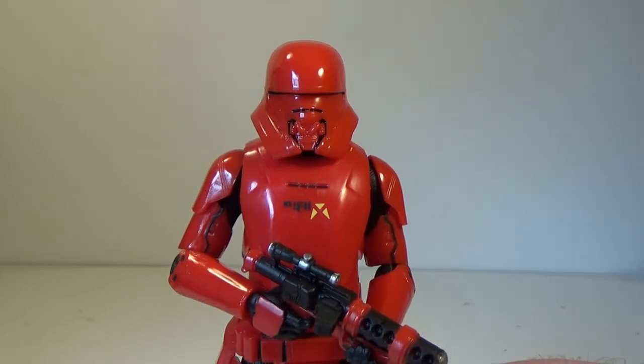Alright, we've got one more review to come — stay tuned for that. Let me know in the comments below what you think of the Sith Jet Trooper. Until then, may the force be with you.